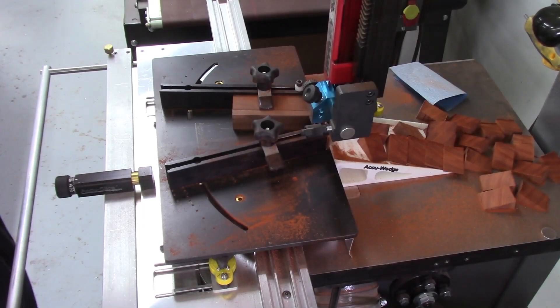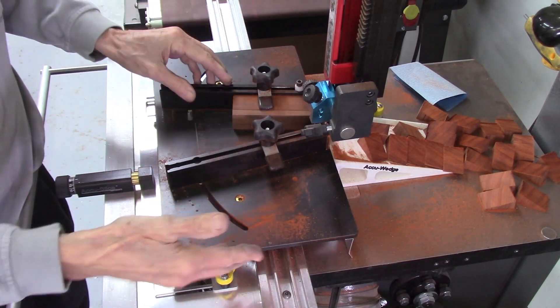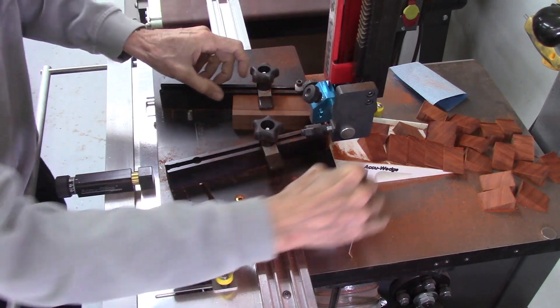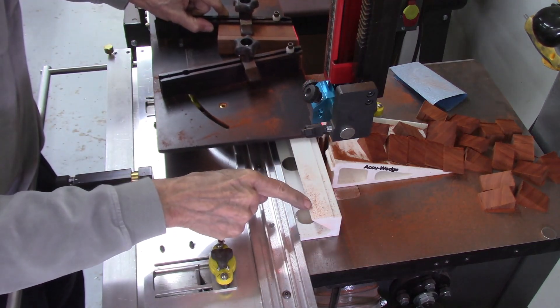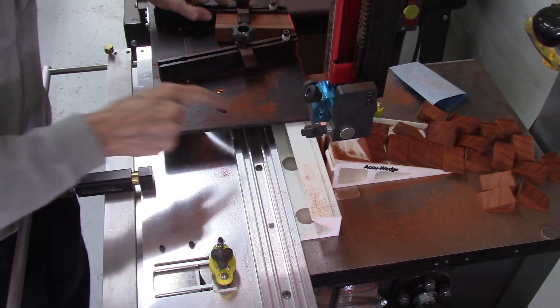Just another view of all the sawdust so you can see where it's going — all over the table, on the ramp, a little bit on the edge — but nothing down in the bearing area. Nice and clean.